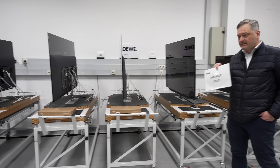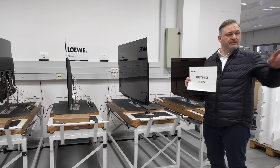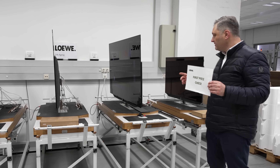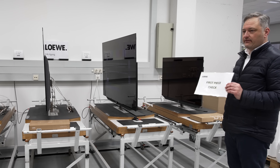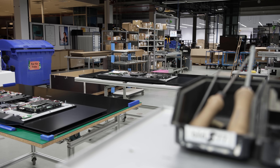Not all TVs in a single production run would be boxed up for sale — the initial units from each batch would be set aside for a 24-hour aging test. And more importantly, the first sample would be sent to Loewe's repair department, who would open up the TV to check the internal components and make sure everything's okay before the entire batch can be approved for release from the warehouse.